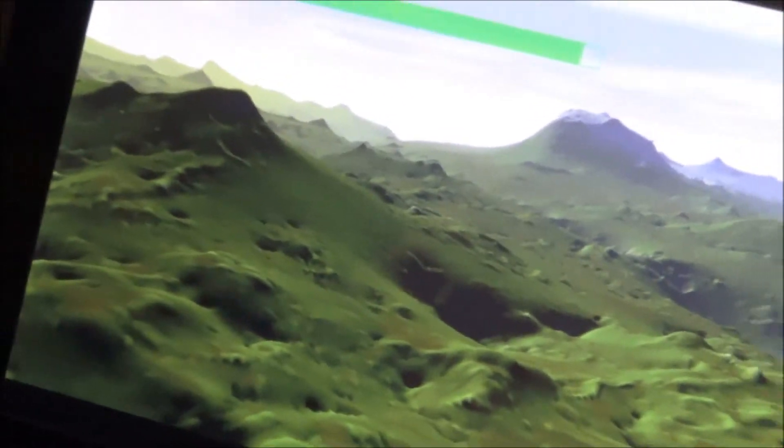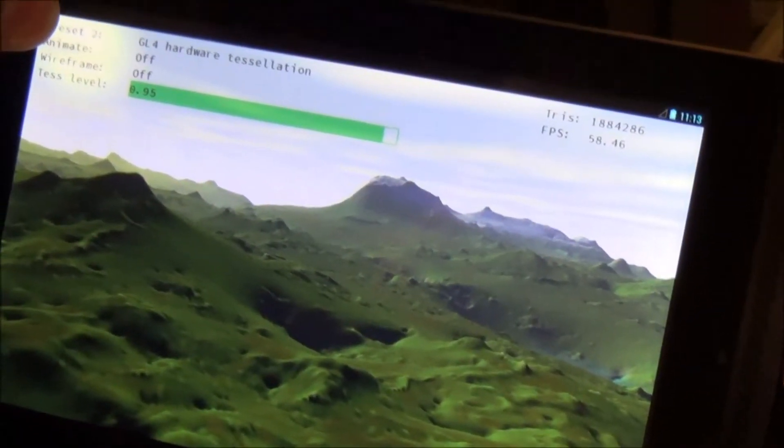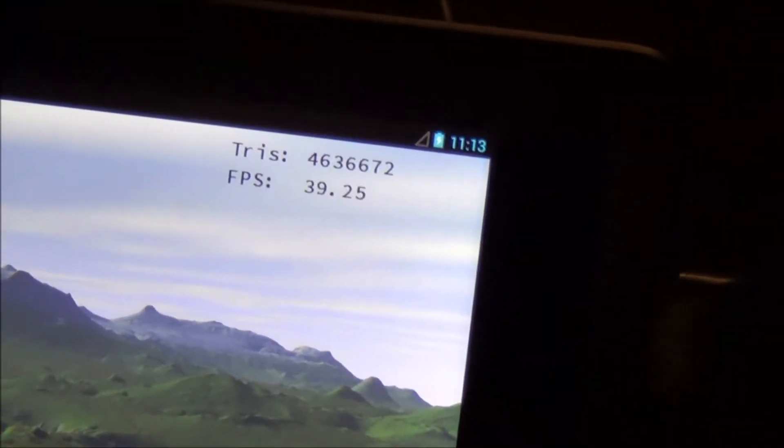And now, if we wanted to do this same amount of detail without hardware tessellation, watch the frame rate — it drops to about half of what it was before.